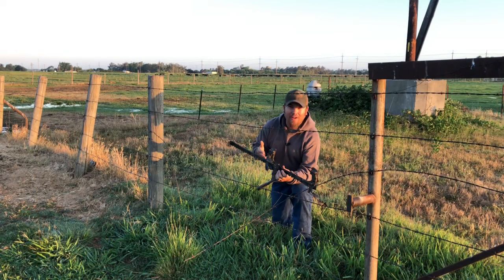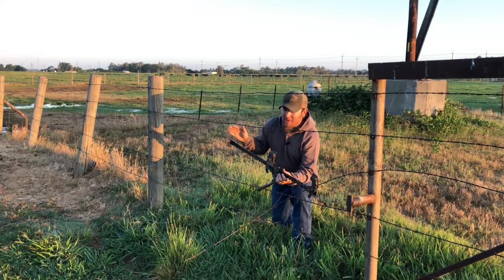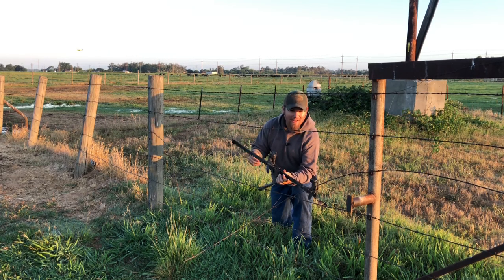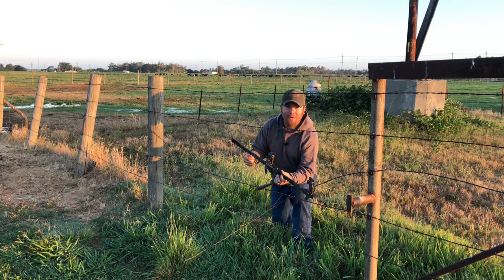Every time a wire breaks, you don't want to have to spend that kind of money to fix it, or else you'd go broke doing it that way. That's what I really find so great about these — your repair is essentially free. It's just the cost of about a 12-inch piece of wire, and it'll get this wire tight, probably tighter than it was before.